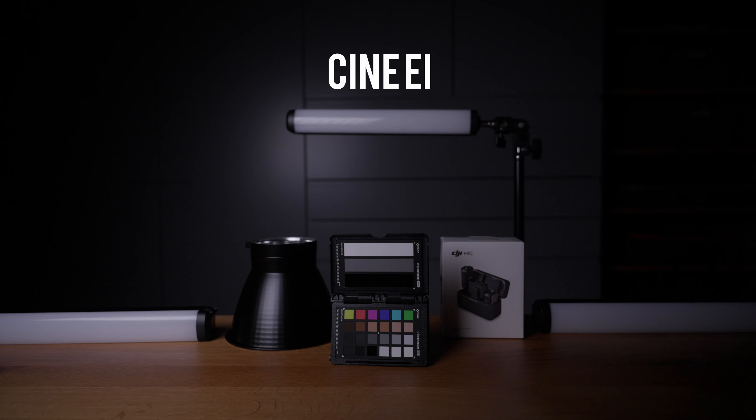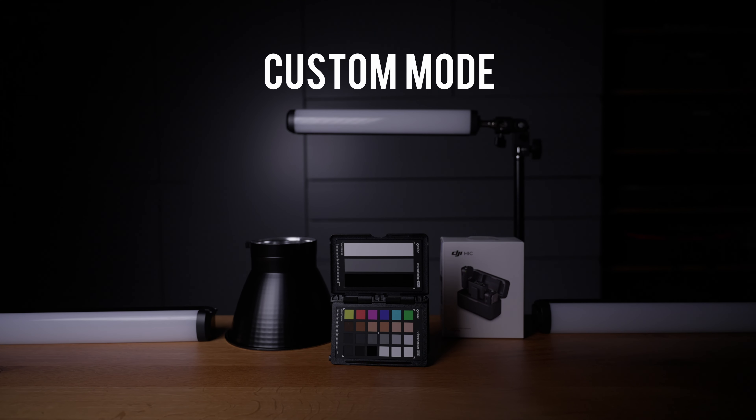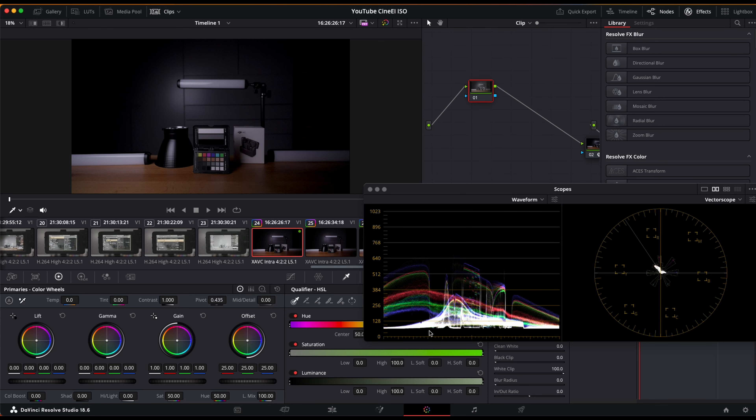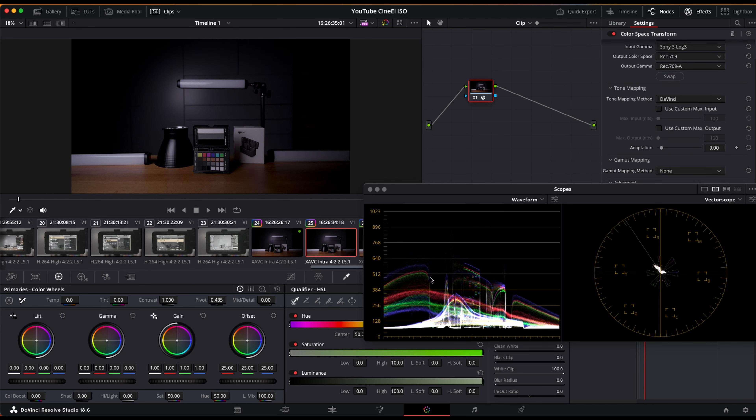This is what our scene looks like in CineEi mode, and this next footage is the result when we film it with Custom Mode and S-Log3. I set 0 dB as gain, which means no gain is added inside of the camera — in other words, with the native ISO of 800. As you can see, both images look completely the same, so it doesn't make any difference whether you film in CineEi or Custom Mode as long as you stay at the base ISO.